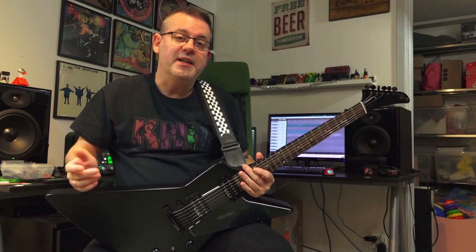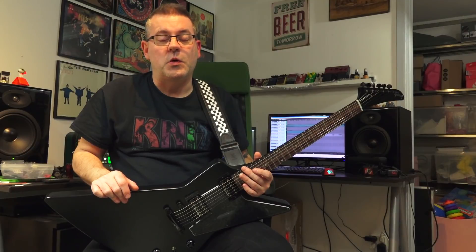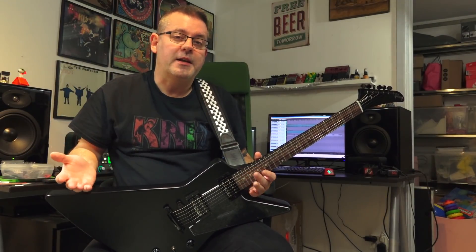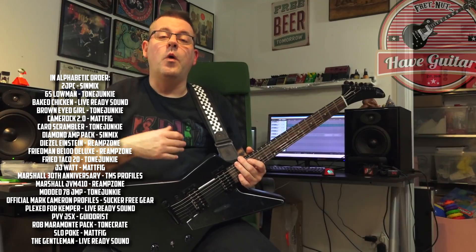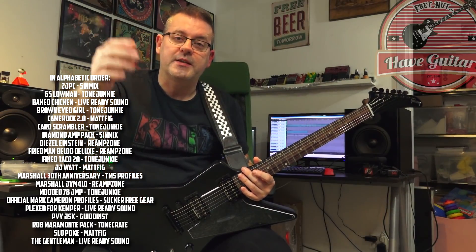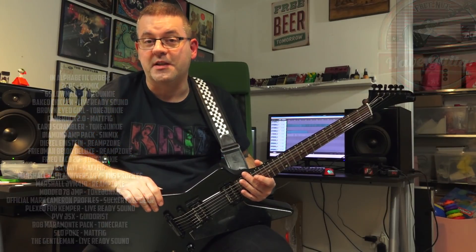This has not been an easy task. There have been so many great packs, so many good profilers, and I did a final list before I chose the five that would be featured in the video — this is that list. All great packs, all great sounds. You could pick any one of these and it will sound great, and I've tried others that could have been in this list as well.